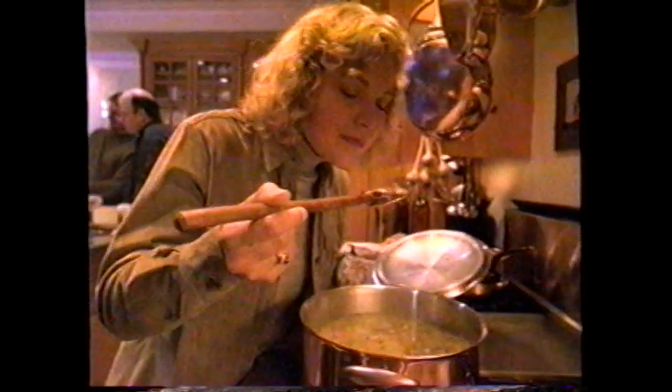The first snowfall is a sign to call old friends and celebrate the season with something new. Chicken soup, the way it was meant to be made. Introducing Simply Home.